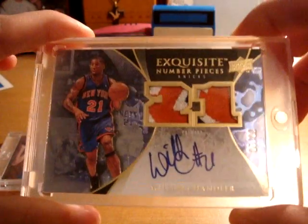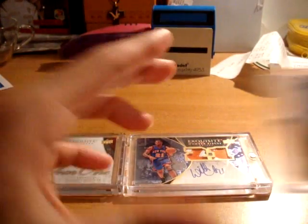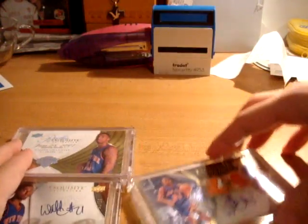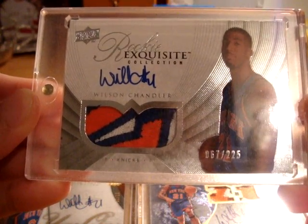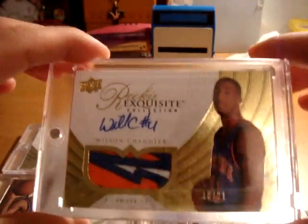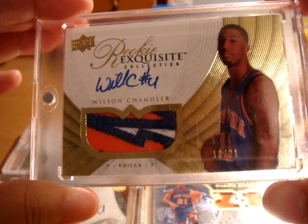Here is the Exquisite Number Pieces, both three-color patches, on-card autograph, out of 21. You also have the Exquisite Gold Parallel, numbered out of 25. And you also have the True Rookie Card Patch Autograph, numbered out of 225. And you also have the Gold Exquisite Patch Autograph, numbered to his jersey number, out of 21.